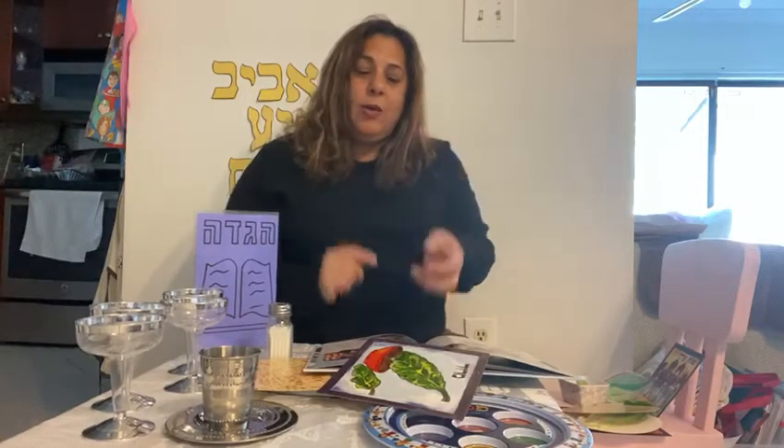What does the salty water remind us of? It's salty just like tears when they fall down — you taste the tears when you're sad or hurt or unhappy, it tastes very salty. This is the same way Bnei Israel felt when they were slaves: they were sad, they were hurting, they shed many tears.